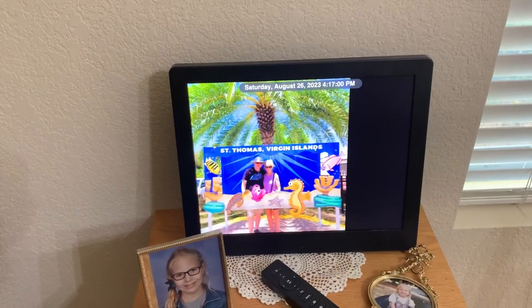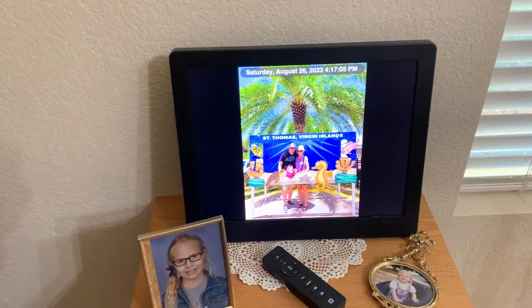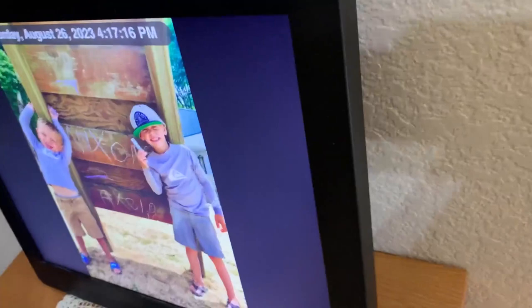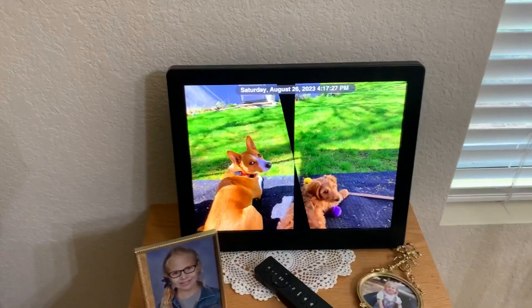I don't know exactly how many photos it can store, but there's quite a bit on here and it's constantly having photos sent to it. There are also some buttons here at the top to manually control it, with different transitions and different speeds available.